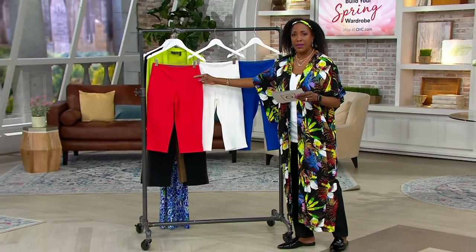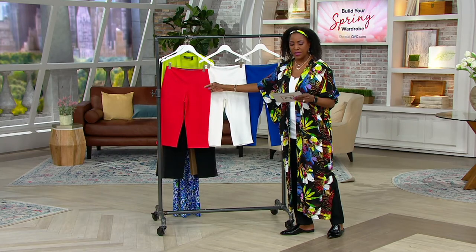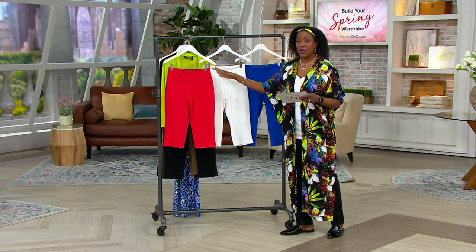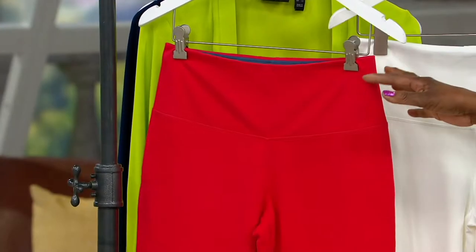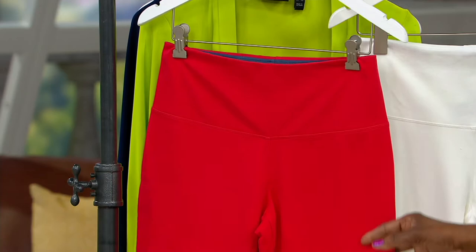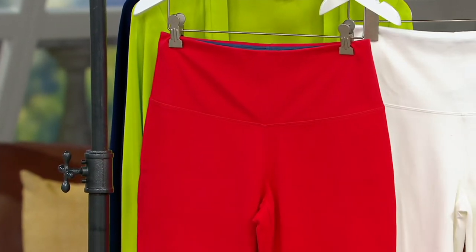A quick take item — this is the Tummy Control Prime Stretch Denim Pedal Pusher. We've sold over $20,000 since they were introduced. The four Easy Pays goes away at the end of the day. These are now marked down to $23.16 — 50% off the regular QVC price.